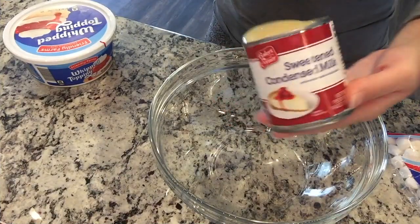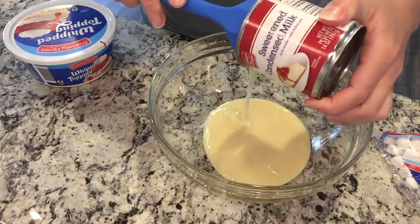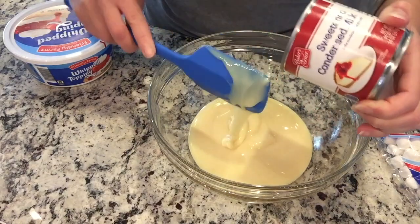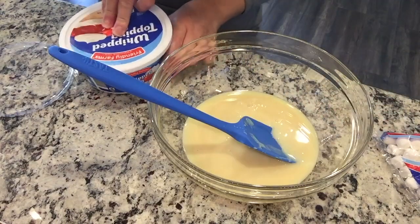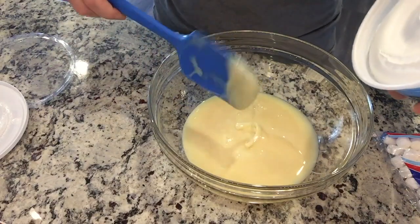For this next recipe, we are making a dessert salad — it's a strawberry shortcake fluff salad. The recipe will be listed below. I've got one can of sweetened condensed milk, and then we're going to add in one container of whipped topping and fold that all together.